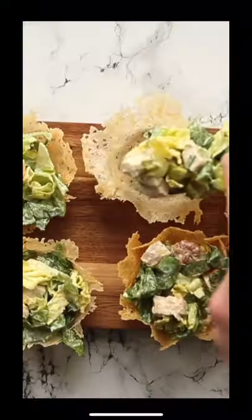Then for the Caesar salad, you can make this anywhere you fancy, but I like mine with romaine lettuce, chicken and Caesar dressing. Then carefully add them into the cups, and to finish I like some croutons and some crispy pancetta.